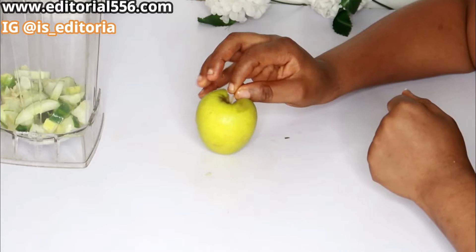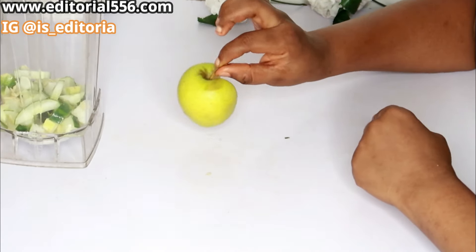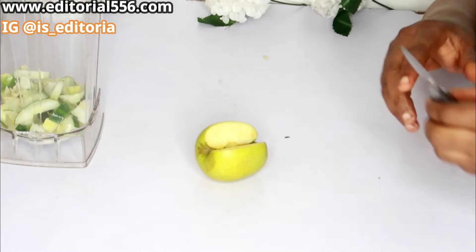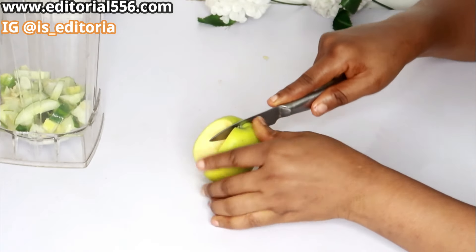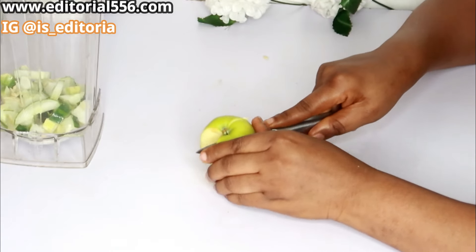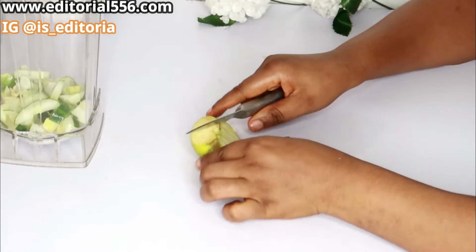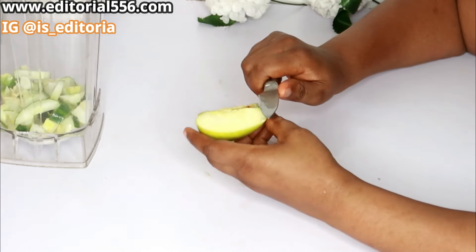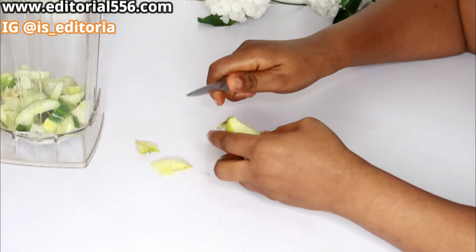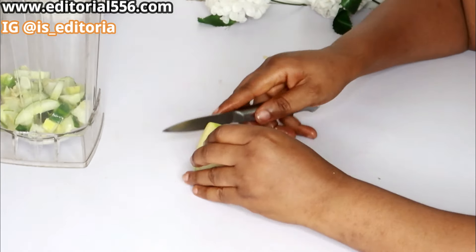The next ingredient, which is very important, is apple. Apple has nutrients and vitamins that help keep you hydrated, pull out a lot of fat from your system, and also remove waste substances from your body. Mixing it this way will help so much when it comes to reduction of fat.